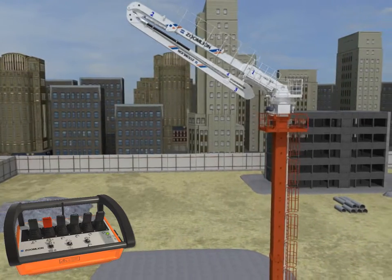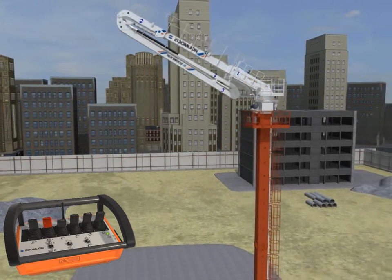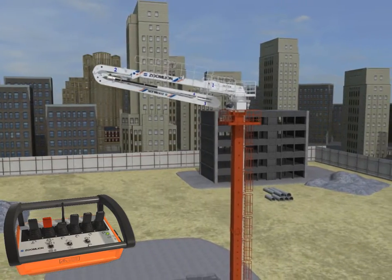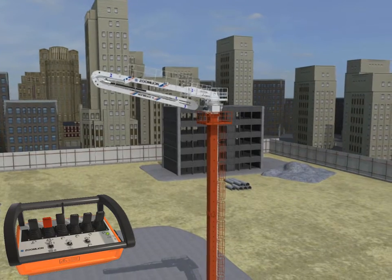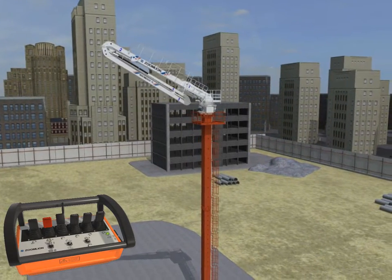Slowly retract the first boom section about 30 degrees. Then successively fold the third and fourth boom sections firmly and hold the cylinder. The folding time of each boom should not be less than 60 seconds.